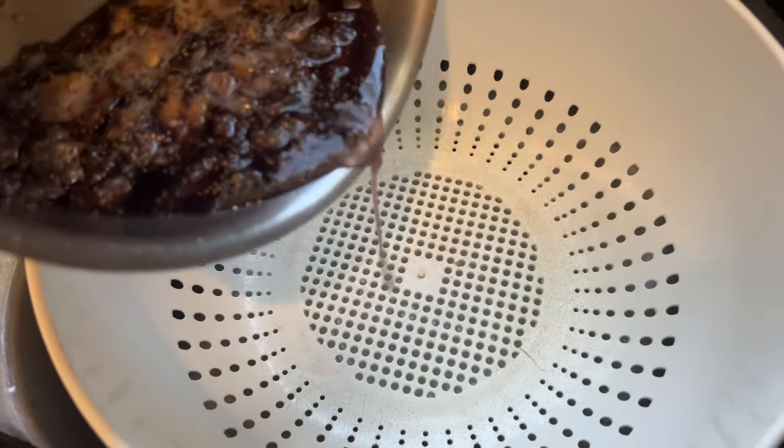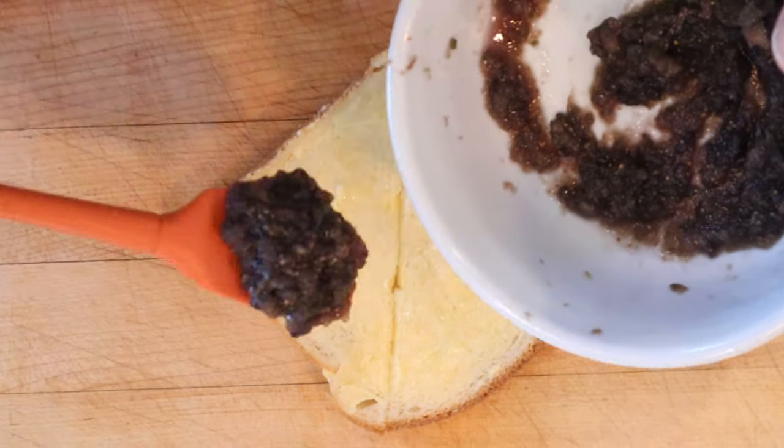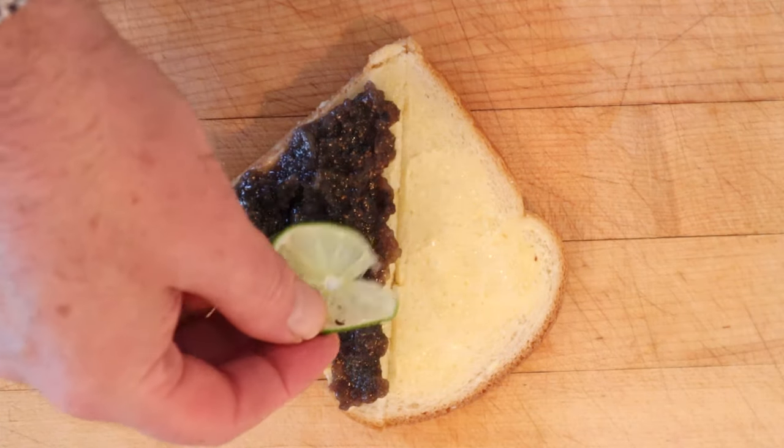Now we're to pass it through a coarse sieve. I don't have a coarse sieve, I've got a colander. That's what I'm going to use. Now we let this mixture cool completely. Now that it's cooled completely, we're going to put this onto buttered bread and add thin slices of lime.